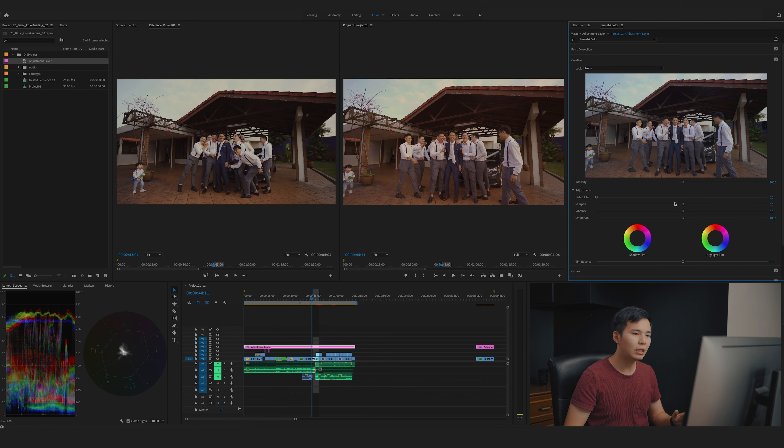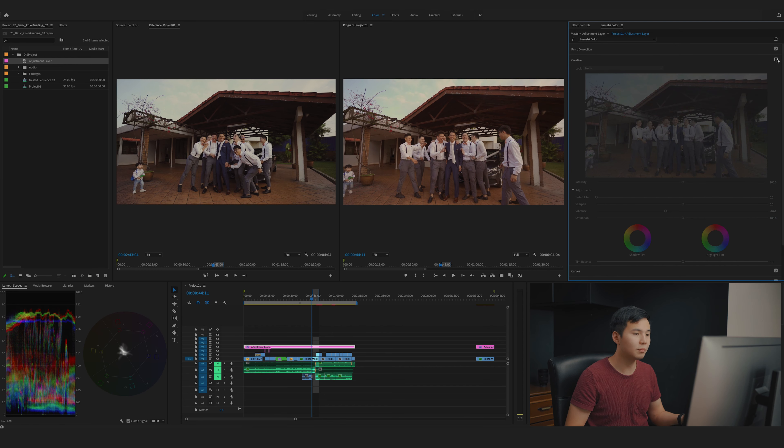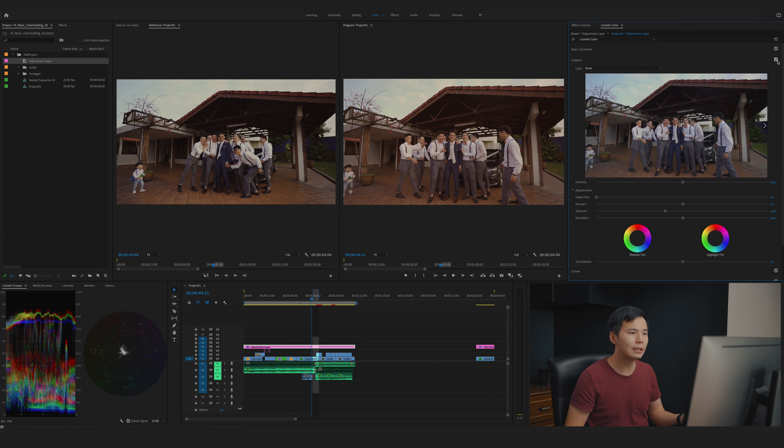I'll go to the Creative section. There are two controls here: Vibrance and Saturation. The difference is that Saturation adds or removes color data throughout the whole image, while Vibrance is smarter — it affects the colors of the image except the skin tone. If I desaturate using Vibrance, everything loses color except the skin tone warmth. I'll reset it and tone Vibrance down to maybe negative 20. Before and after — the whole shot is slightly desaturated now, which is good.